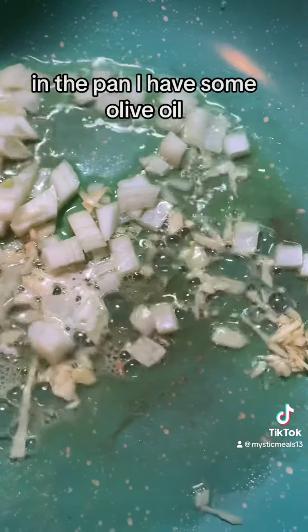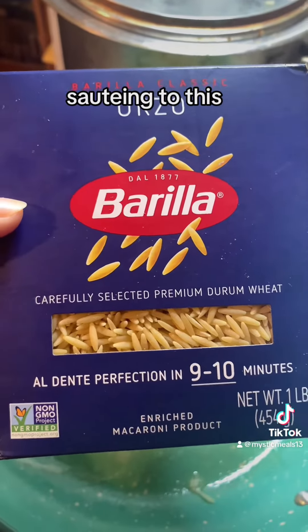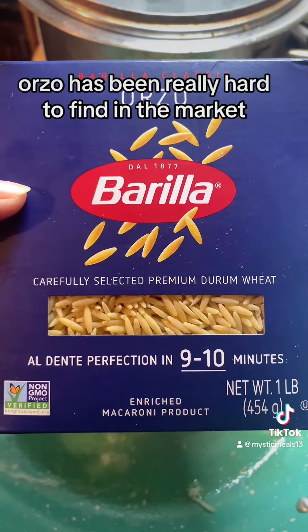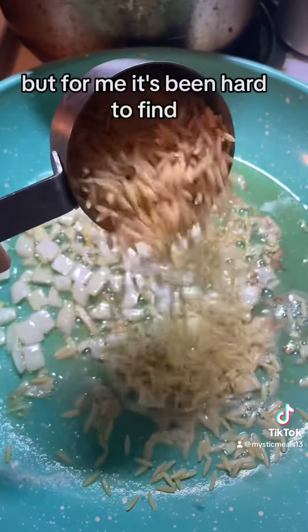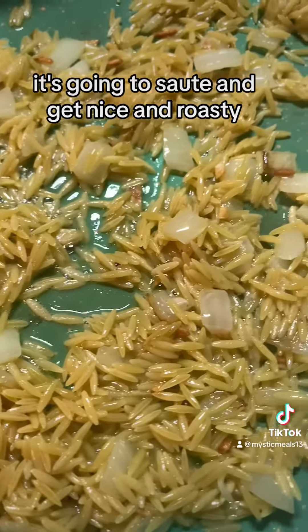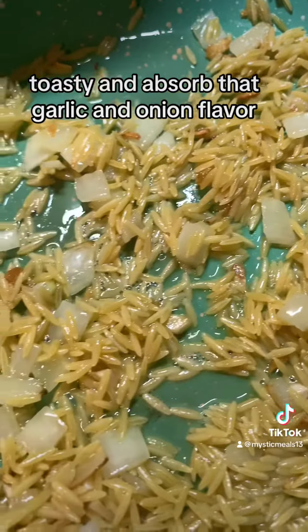In the pan I have some olive oil, butter, garlic, and onion sauteing. To this I'm going to add a heaping third cup of orzo pasta. Orzo's been really hard to find in the market — I don't know about where you are, but for me it's been hard to find. So here I go adding it to the pan. It's going to saute and get nice and roasty-toasty and absorb that garlic and onion flavor.